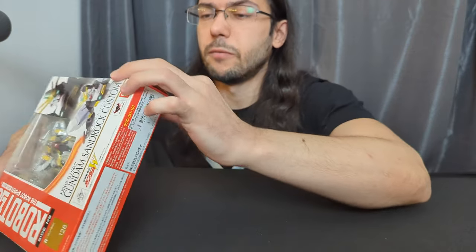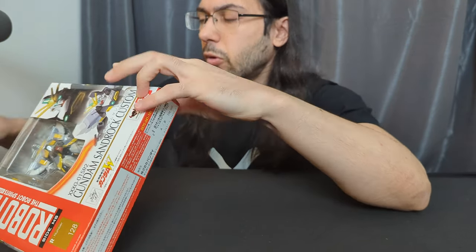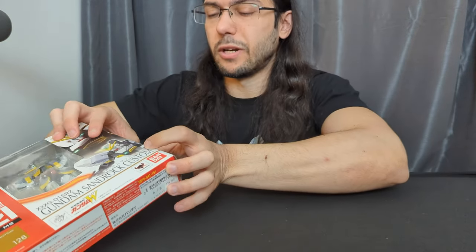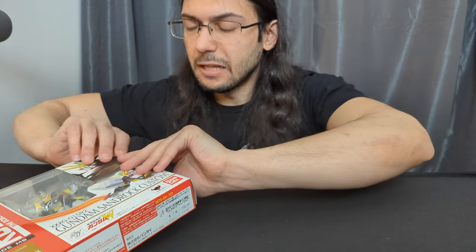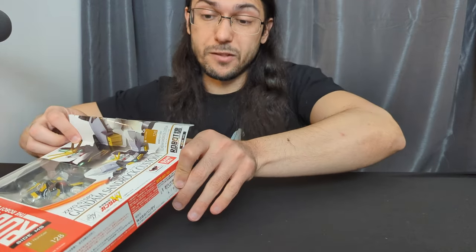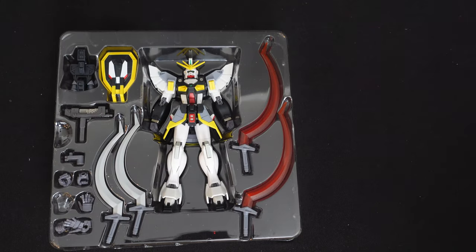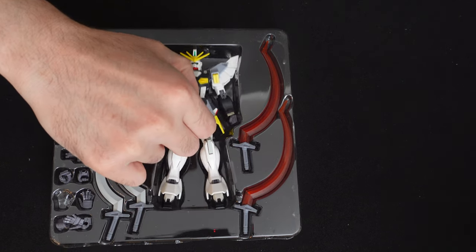Bandai has another line of Gundam figures called Gundam Universe — sort of lower priced, probably about $20 to $25 for a figure, kind of more intended for the US market. They've been doing Gundam Wing lately and those figures have actually been pretty good. I think that's been driving the price down on these older Gundam Wing Robot Spirits.